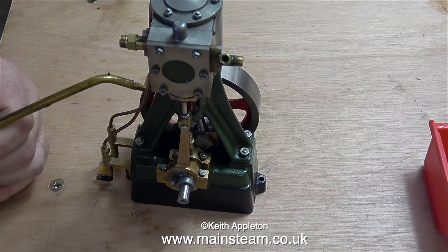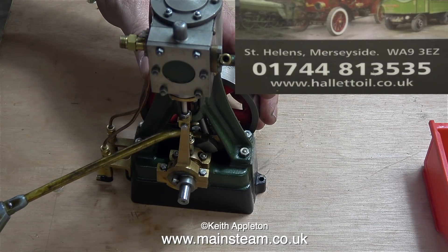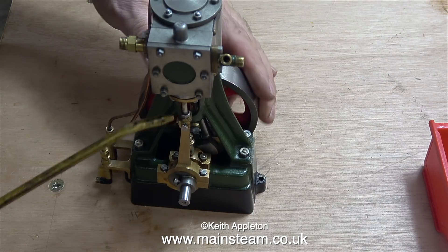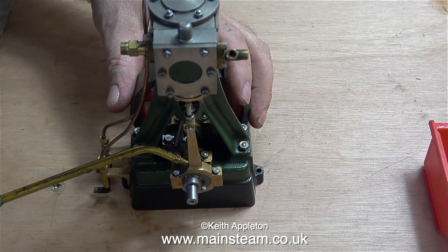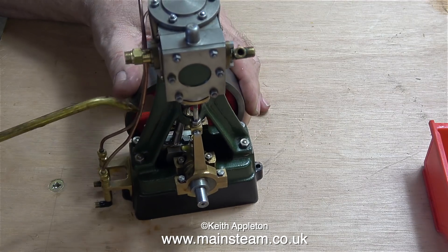I think it's time to oil it, and I'm using Hallett's lubricating oil for this. As I'm running on compressed air I also put some into the cylinder pipe. I'd just like to say that if I was running the engine using steam, I would of course use the proper steam cylinder oil. For this quick air test though, I'd just give it a quick squirt of the compound oil.